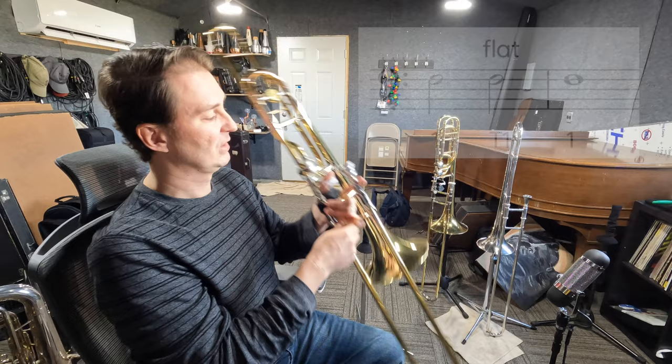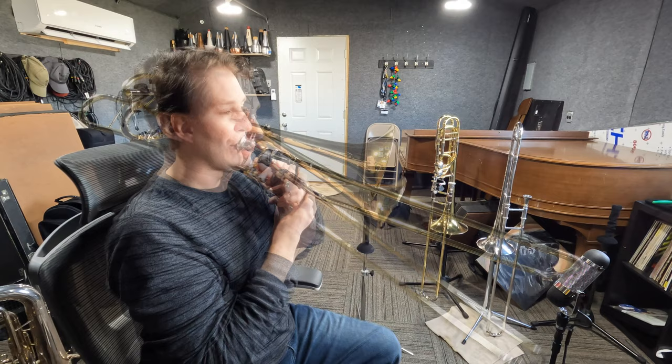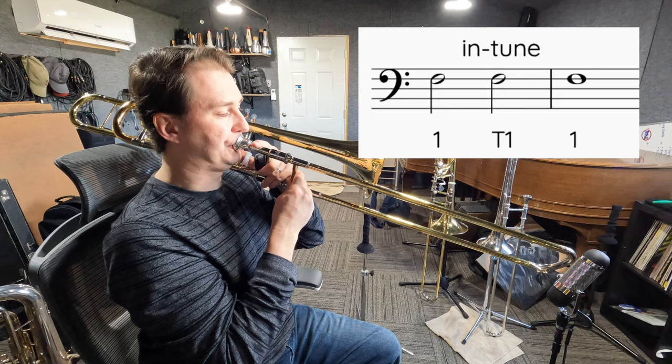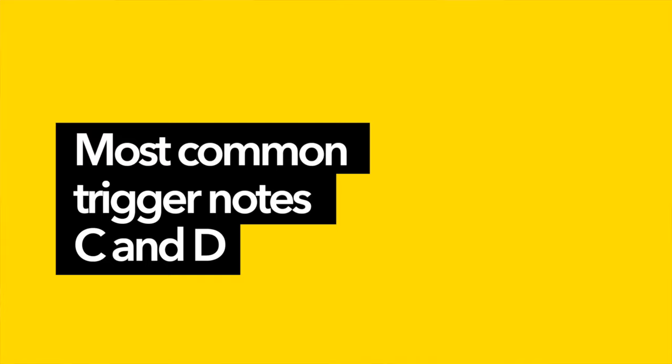So now let me put it back and make sure that it's in tune. Let's double check. Let's start by talking about two of the most common notes that you're going to play first when you get your trigger trombone.